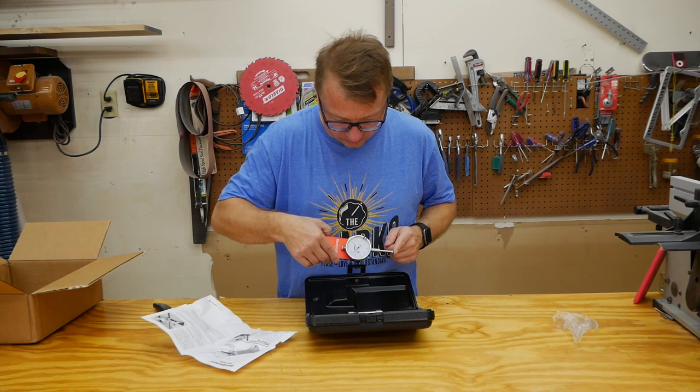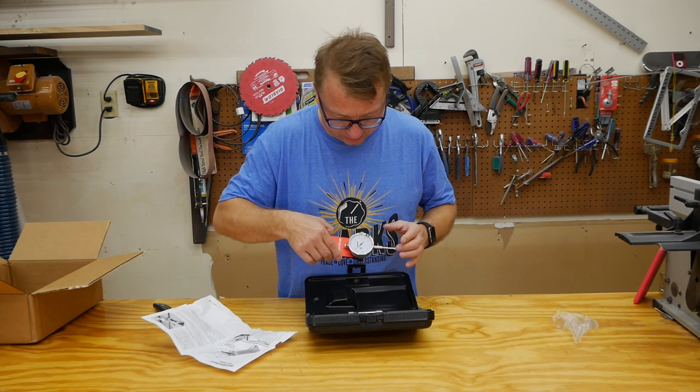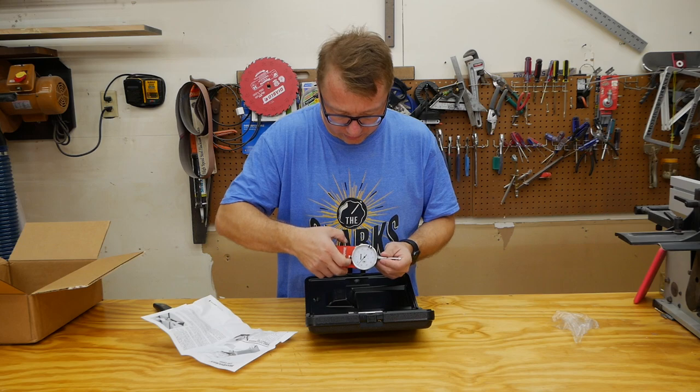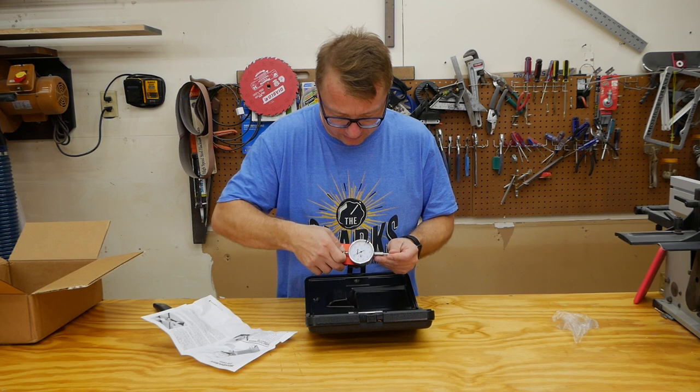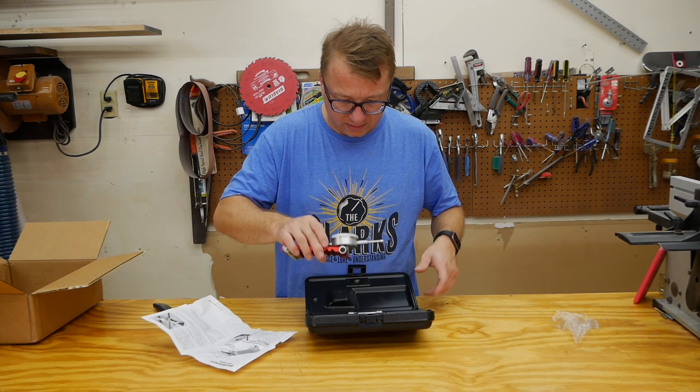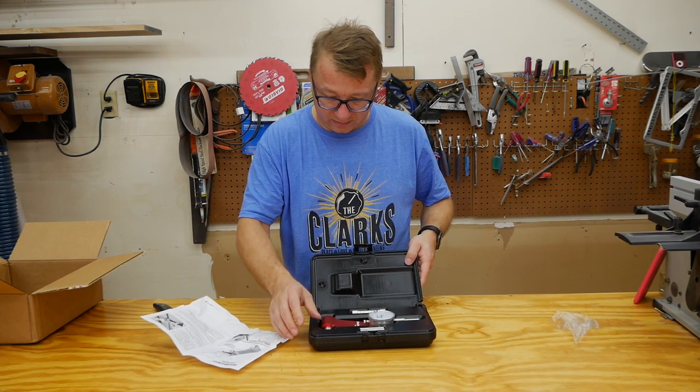The dial indicator has good action — you can zero it. You can turn this little knob over here... or maybe you can't turn it. All right, so we just zero it by turning it like that. It's a nice case.